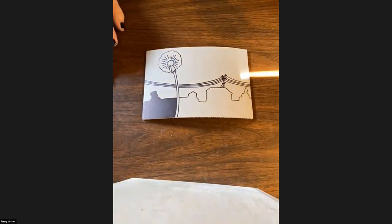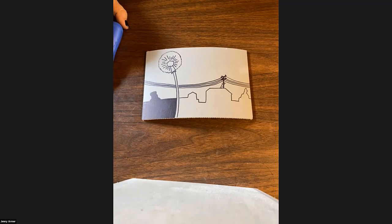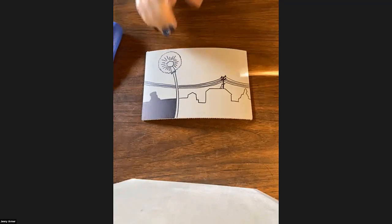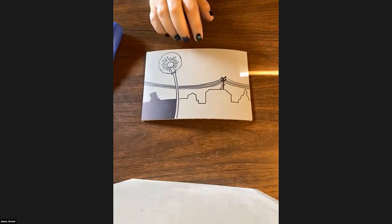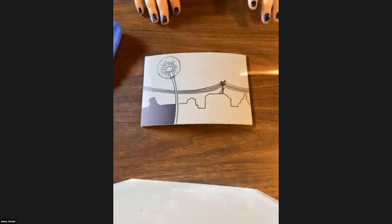You guys can do something simple like the students did. I can bring those up again if you want to see what the students came up with. You can keep it really simple. I tried to keep it as simple as I could, still working with something I'd already drawn, because it's been a crazy semester.